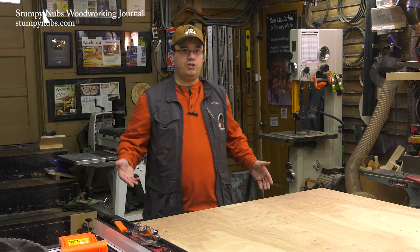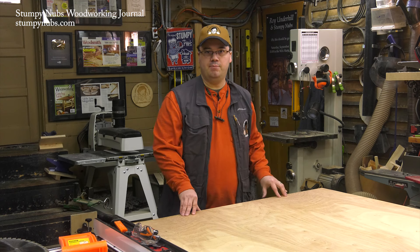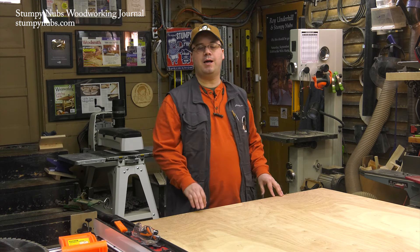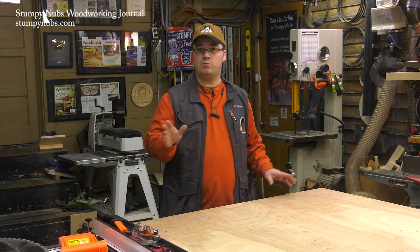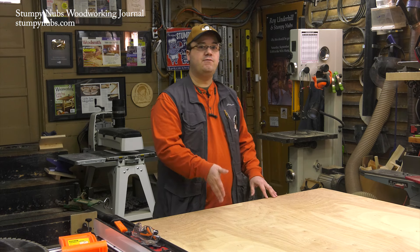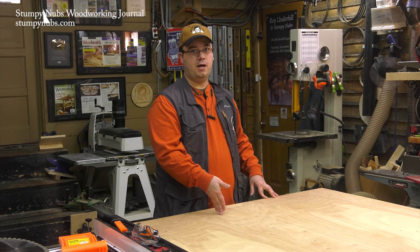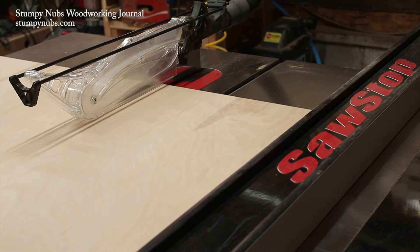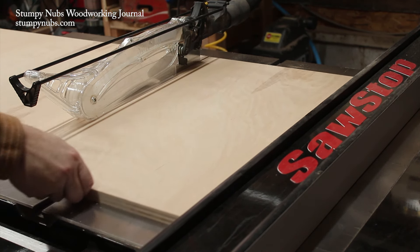Unless you have a big shop with huge infeed and outfeed tables, you're unlikely to get perfectly straight and clean cuts with a full sheet of plywood all by yourself. You may as well just plan for it and leave yourself some extra room on the first cut. Then, once you're down to more manageable sizes, you can cut it to its final dimensions with more confidence.